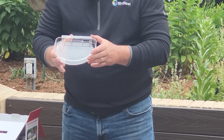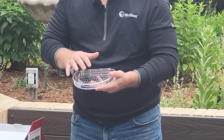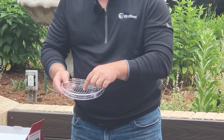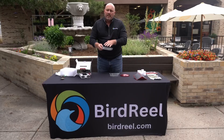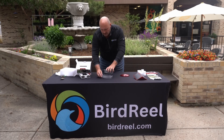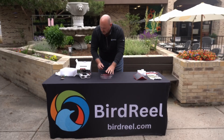Then you have the base tray. The base tray has a moat around it so you can fill it with water to keep ants from getting into your nectar. It also has a center area with holes in it, so if you want you can put loose seed, bark butter bits, or any kind of songbird seed in here and use this as a songbird feeder as well when it's not hummingbird season. This simply slides in, the cover goes on top, and you're good to go.